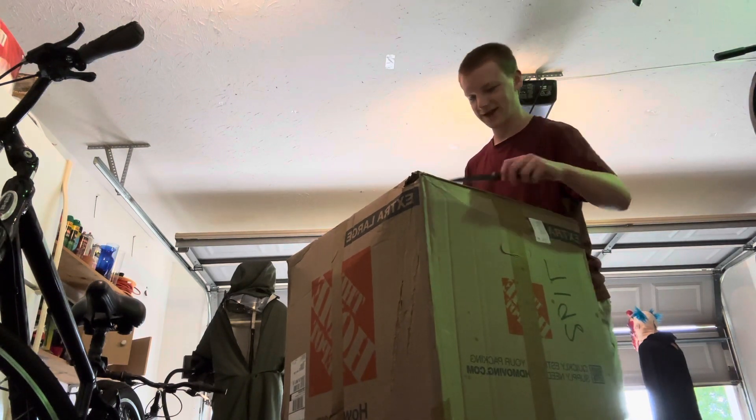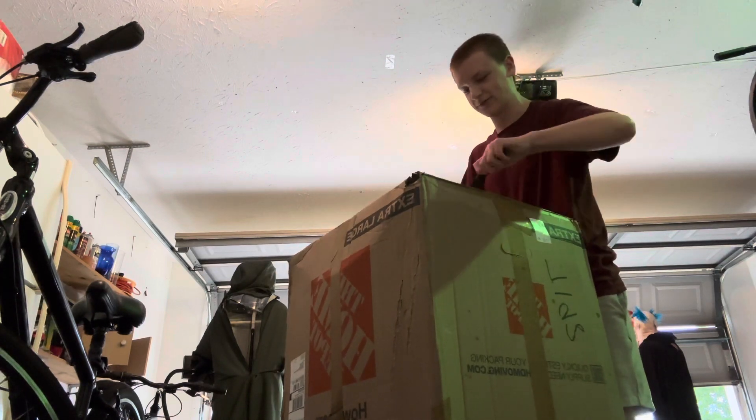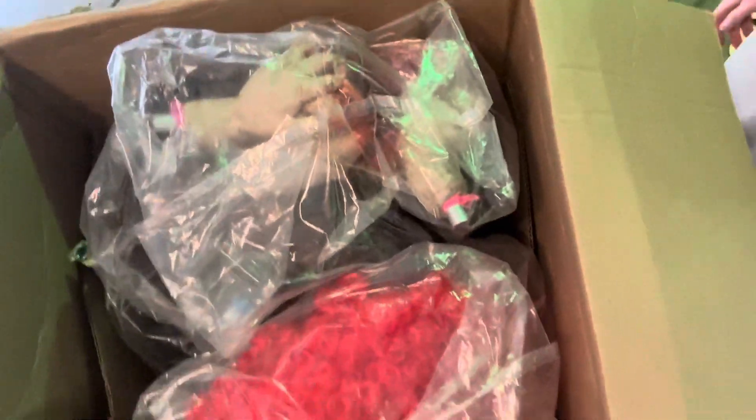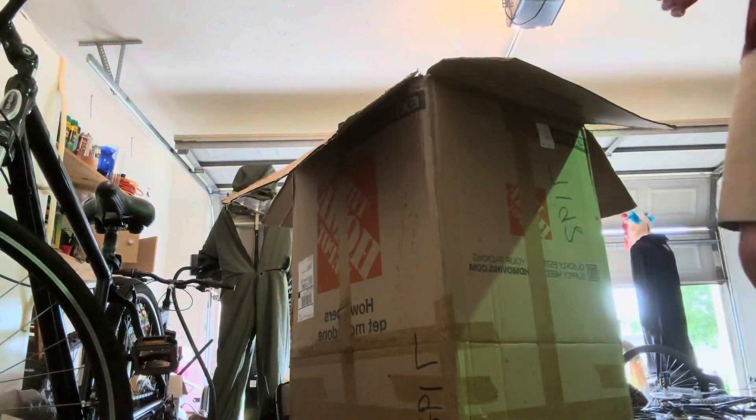Again, sorry for the bad camera — I don't know where my tripod is and I'm not waiting around to find it. I gotta open this thing. The phone kind of shows y'all what I'm seeing right now — y'all are seeing it just the same as I am. That clown's looking really good, guys.